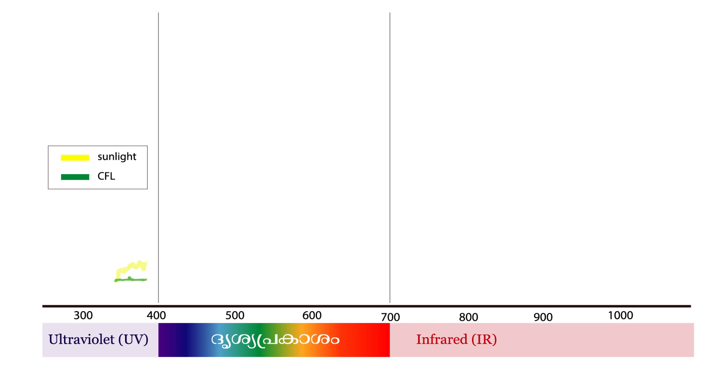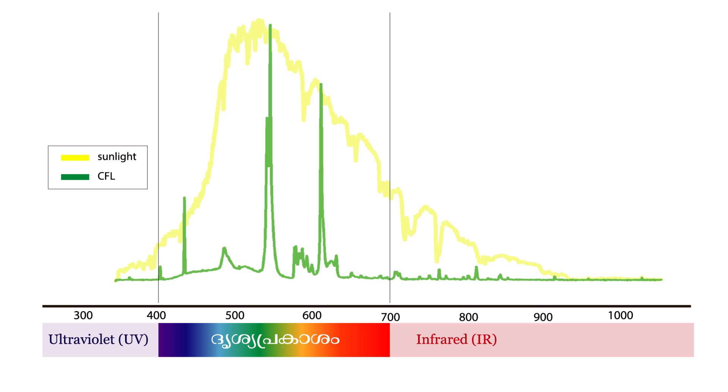It produces a spectrum. The solar lamp has specific peaks: there is light at 480 nm — that is blue light. The light at 550 nm is green. The light at 680 nm is red. Blue, red, and green are the primary colors, and this is the visible light spectrum from the CFL.